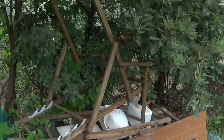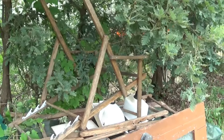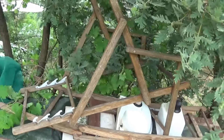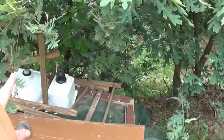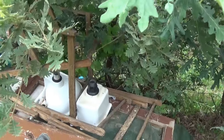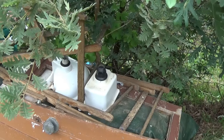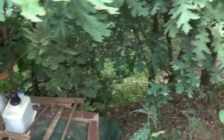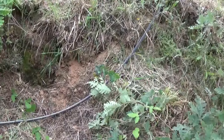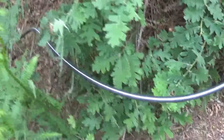This door we found in the Algarve when we were traveling around there — in the bins again. These deck chairs, again a bin find. And these sinks were salvaged from a college I worked at — they were going to go into a skip so I took them. You can see the pipe that pumps the water up.